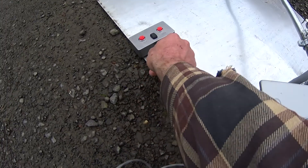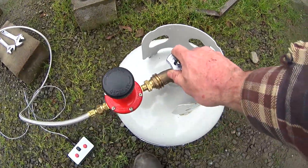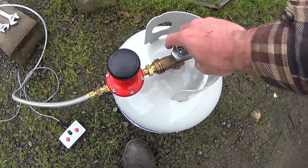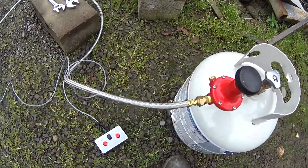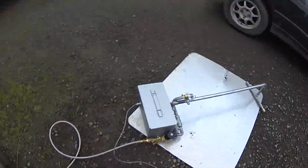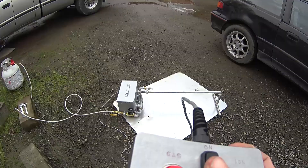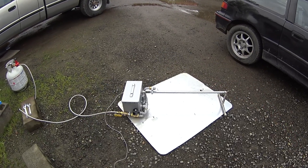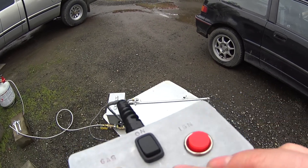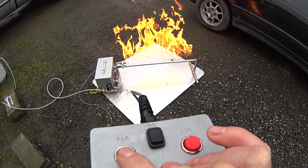Tighten that up, turn on your propane, give this a few cranks. Come over here and hit the quarter-turn ball valve. On the controller we have an on switch — flip that on — and then just the same as last time, you get gas and then you can ignite.